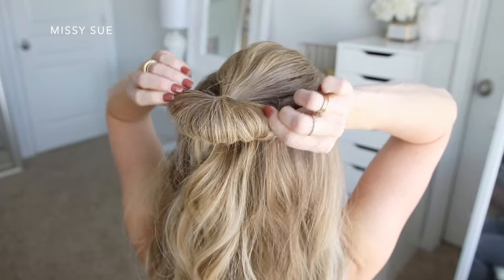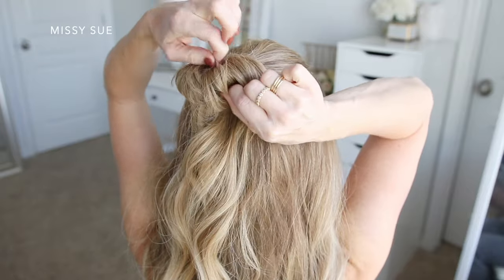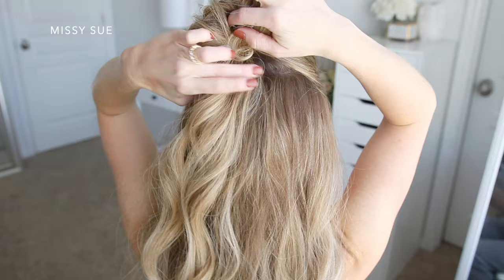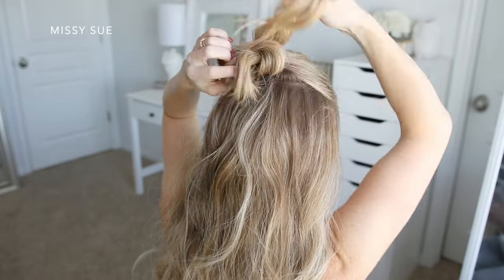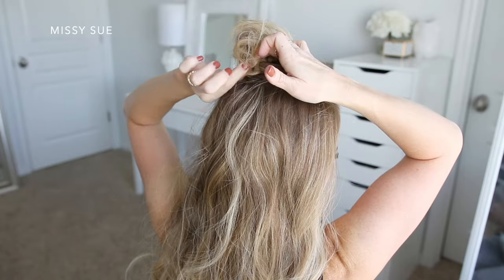Then I'm going to pull on sections of the loop in opposite directions to make it kind of disheveled and messy. Now I'm going to take the ends from the bun, twist them together, and wrap them around the elastic band about three times. You can do this more or less depending on the length of your hair, then tuck the ends into the elastic band to hold it in place.